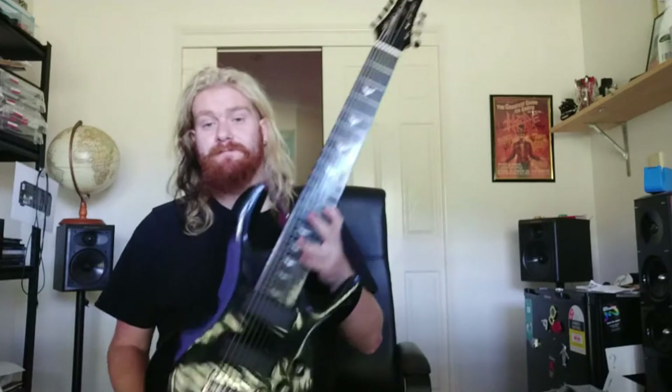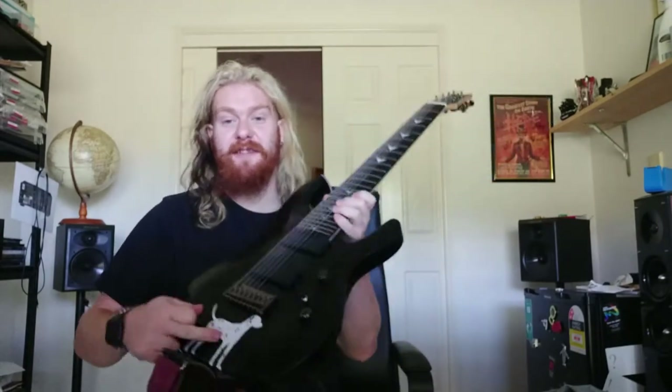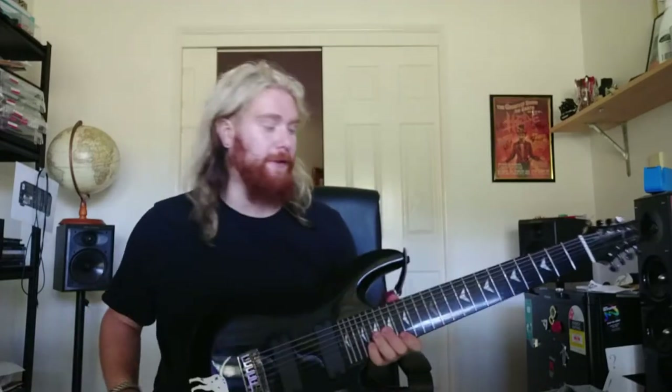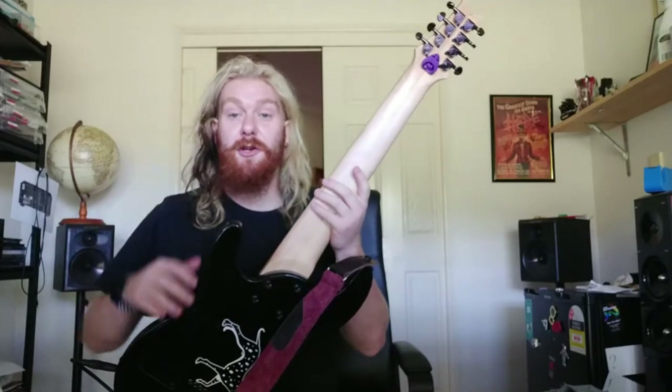So there you have it — nice and simple. Glossy, it's black. I put a sticker on it; you can put a sticker on yours too. That is the Artist Guitars 8-string. Enjoy!